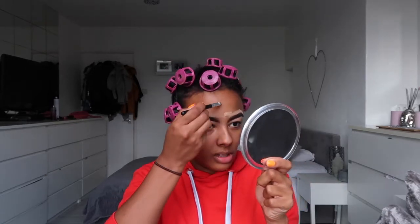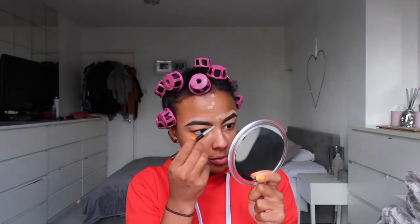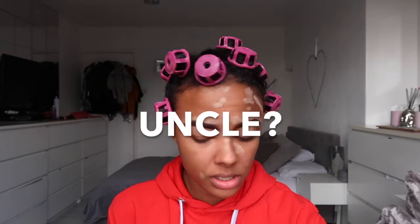I then just use the excess concealer on little spots and pimples that I have, conceal those over, and then I'll blend them in later with my beauty blender, just so that no product goes to waste. I know they say your eyebrows are meant to be sisters not twins, but these two don't even look related right now — they look like brother and uncle rather than sisters!